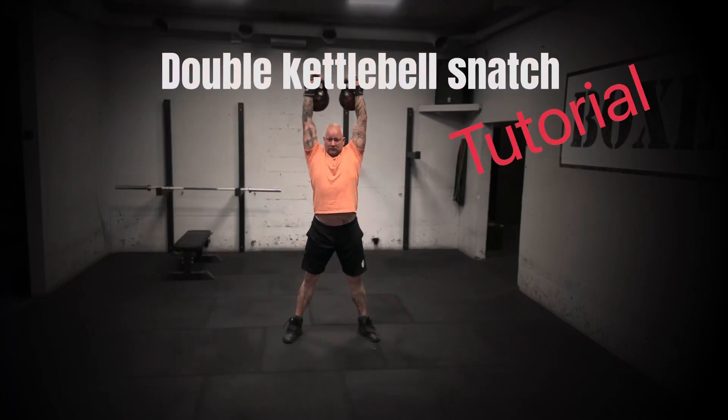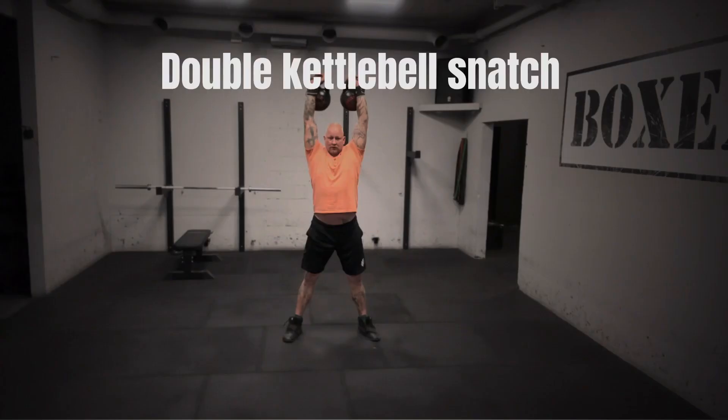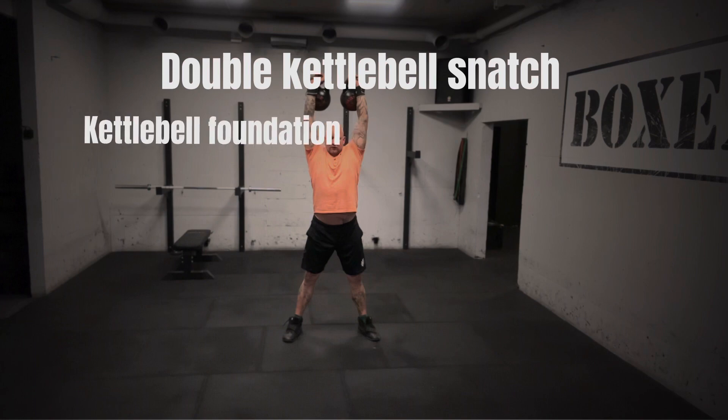Today we're going to look at the double kettlebell snatch, the king kong of all kettlebell exercises. To be able to perform the double kettlebell snatch, you need a good foundation in kettlebell movements — swing and clean — and to be able to activate your posterior chain.